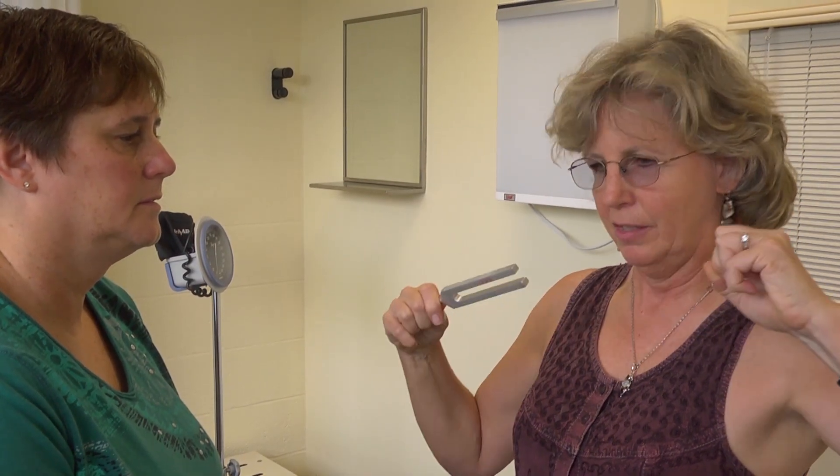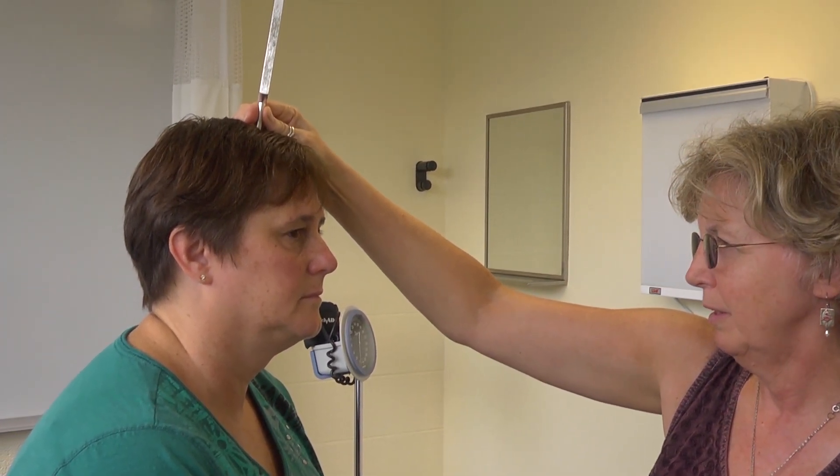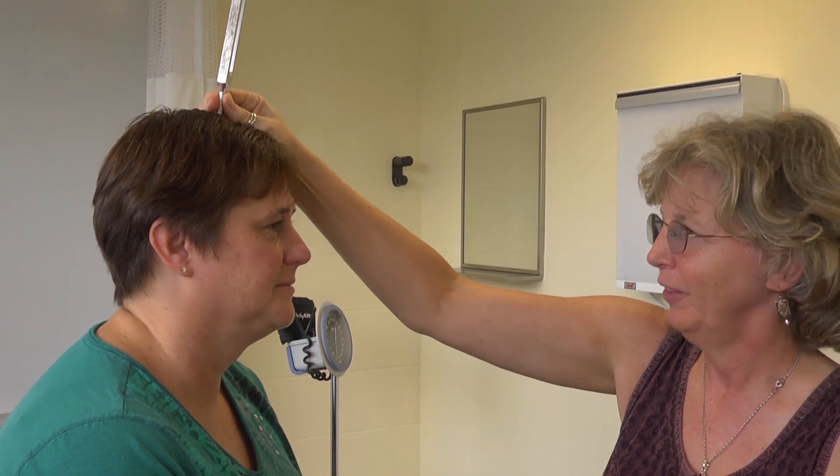If there's any question about hearing ability, there are two additional tests: the Weber and the Rinne. Use the 512 Hz tuning fork. Strike it and place it in the middle of the patient's head — that's the Weber test. A normal exam would localize in the middle. In this case it lateralizes to the left. Strike the fork firmly to get a good sound on both sides.